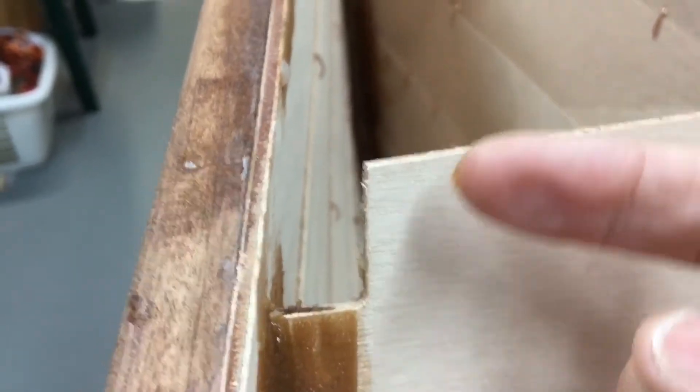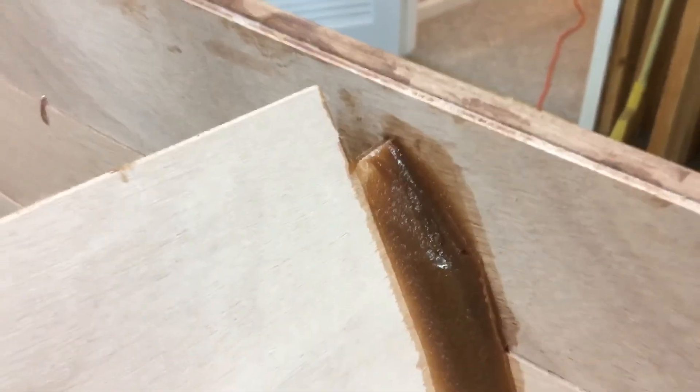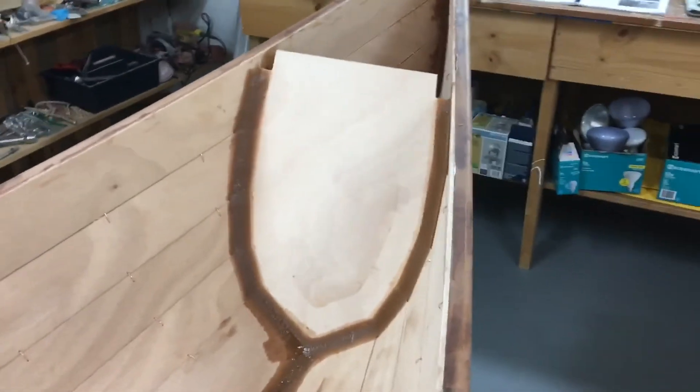One important thing to point out: when you're doing this, be sure that this notch in the forward bulkhead — you can see it right here where my finger is — stays open. You don't want any epoxy in there, because this is where the outer rail goes, and the inner rail goes right next to it, with plywood laminated in between. Be sure to clean those notches up so you don't get resin in there, or it's just going to mean more sanding.